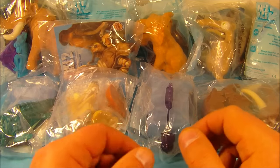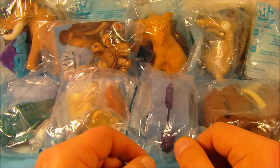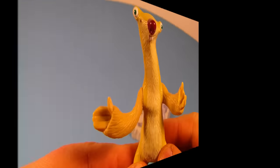Hey, what's going on everybody! Today we have the Ice Age 2: The Meltdown set of 10 different movie toys released by Burger King back in 2005. Let's get them opened up and take a closer look.